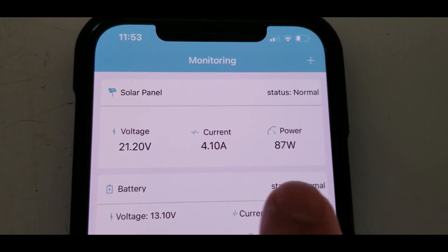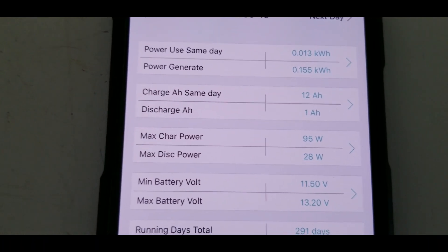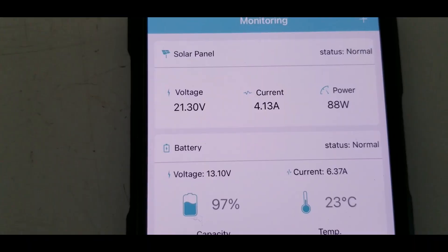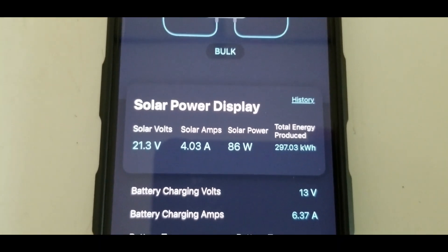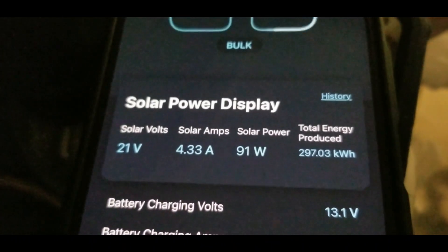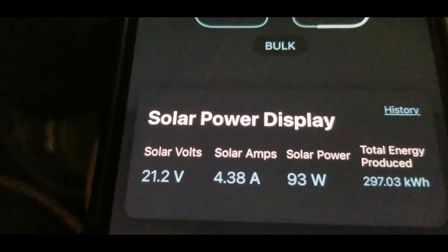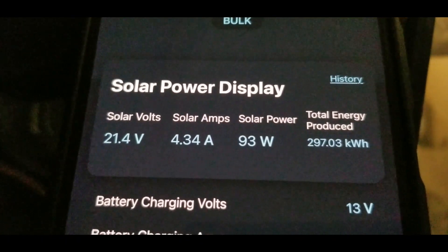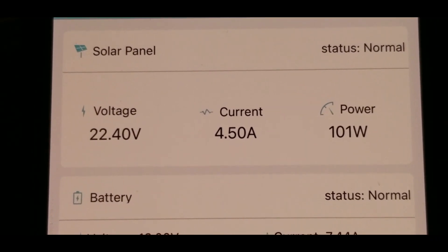Just before 12 noon — 11:52 — we are pulling in 4.10 amps and 87-88 watts. Checking the history in the app, we've already hit 95 watts at some point. This panel is proving very efficient. We're seeing about 86 watts on the other app as well, confirming 4.11 amps. Just before noon it's doing very well — at least 90% efficient. We're actually hitting 91 watts, meaning 91% efficiency, and it keeps climbing — 93, then 94 watts, about 94% efficiency on a 100-watt panel.